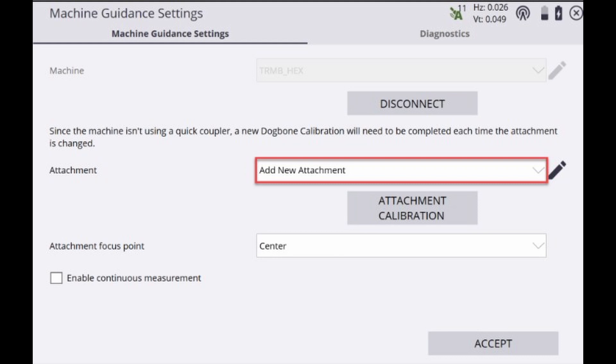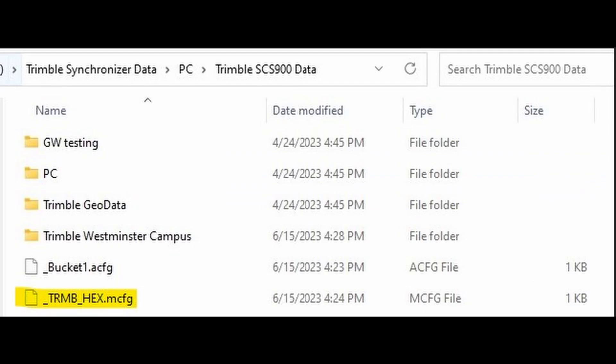Upon a successful calibration of the dog bone, you'll be brought back to the machine guidance settings page. At the very top under 'Machine,' we are now connected to our machine. This machine calibration will be stored on the data collector under an .mcfg file and can be transferred to other data collectors and screens so you don't have to re-perform this calibration.